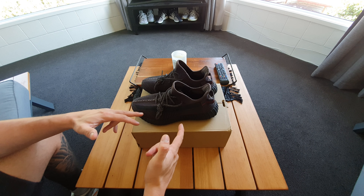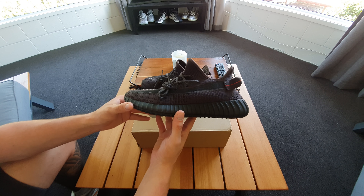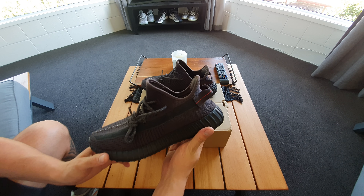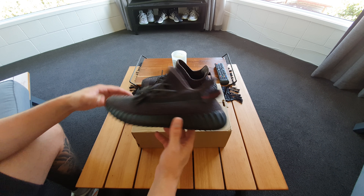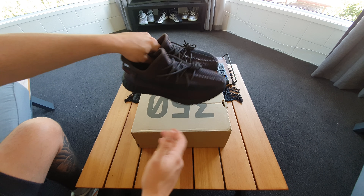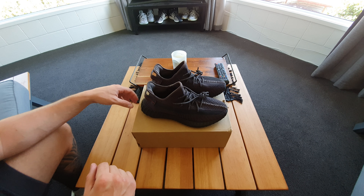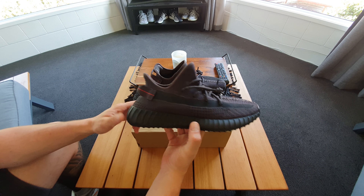So today, as you can see, obviously in my car - these are my cousin's. I got some black static non-reflective Yeezys here from Kikoo. These were sent to me in the mail. Now I did notice that these looked a little bit different to the photos on the website and to what I was actually expecting, but they're not a bad sneaker. They're actually fucking really good. I compared them to a few images as well as StockX and GOAT.